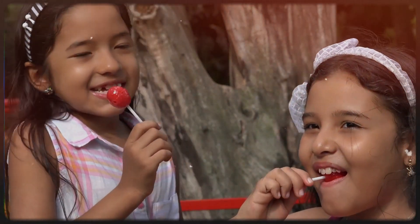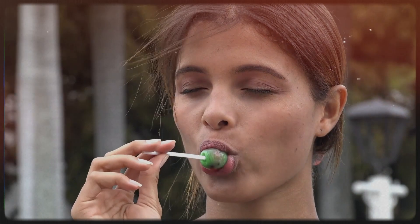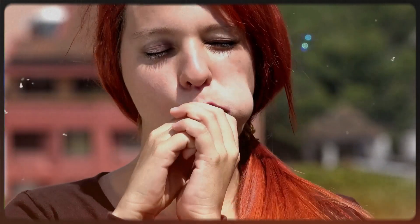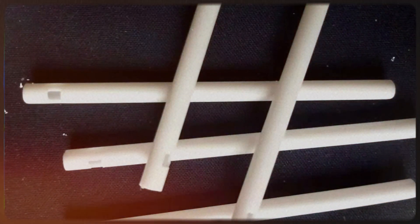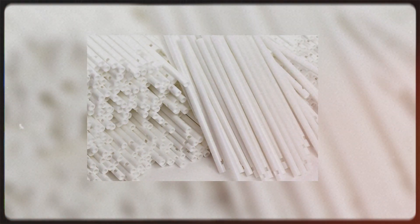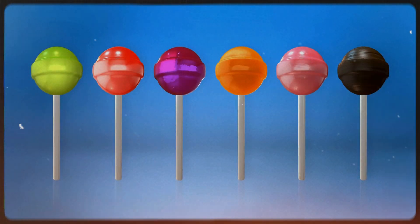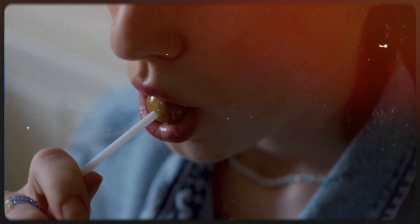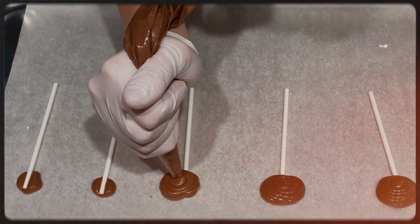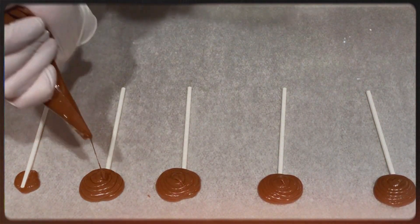Lollipops are a universally beloved treat, enjoyed by both children and adults. But have you ever taken a moment to ponder the tiny holes found at the base of the lollipop sticks? These holes, present on almost all lollipop sticks, serve a rather practical purpose in the lollipop-making process. Lollipops are carefully molded around the sticks, but without these holes, there would be insufficient friction to keep the candy securely attached — the lollipop would simply slide off the stick. To prevent this, these holes accommodate a portion of the lollipop mixture, firmly anchoring the candy to the stick.